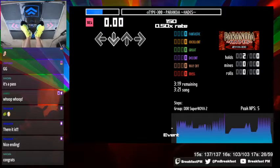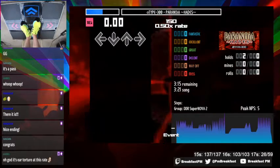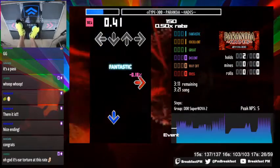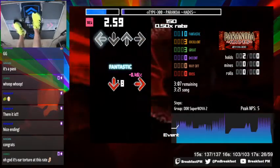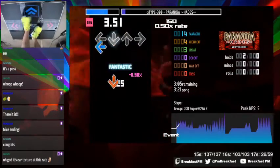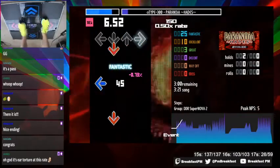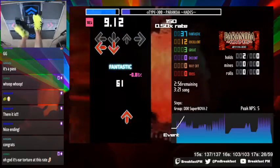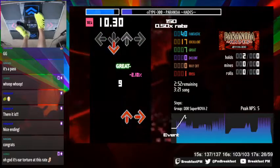So, there's a couple measures at the start that are really hard and have crossovers. This pattern goes twice here. I would double step these. It's pretty fast and hard to double step, but it's worth it.